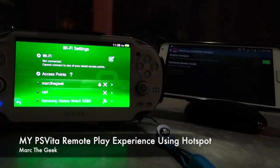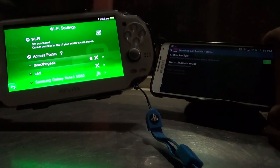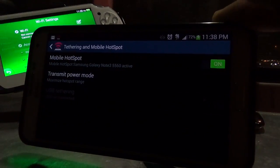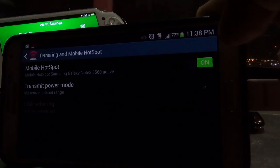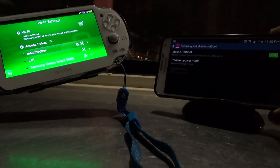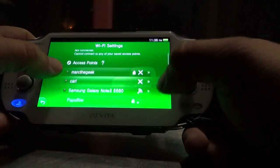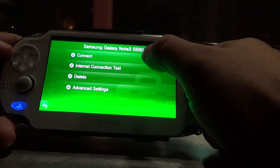Hey guys, in this video I'm gonna test the remote play feature from my work. Right now I'm like 20 or 30 miles away from work and I'm gonna be using LTE. This phone is connected to T-Mobile's 4G LTE and I have full bars, which is pretty good here in this location. Usually I get very good service, so I'm gonna go ahead and choose my Galaxy Note 3.